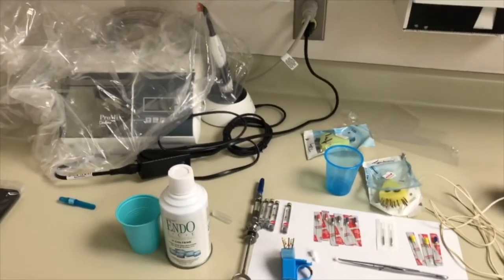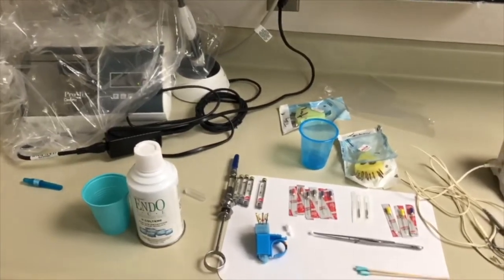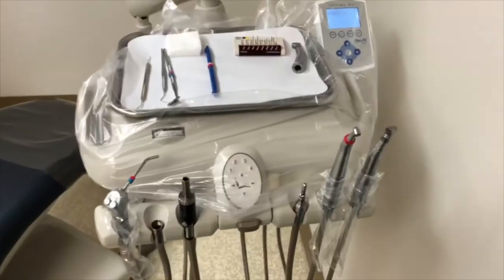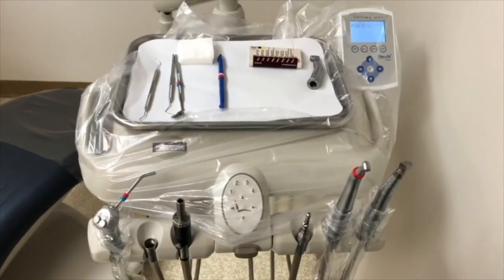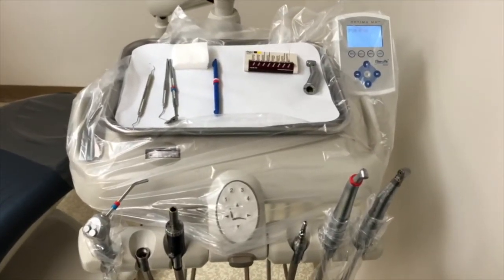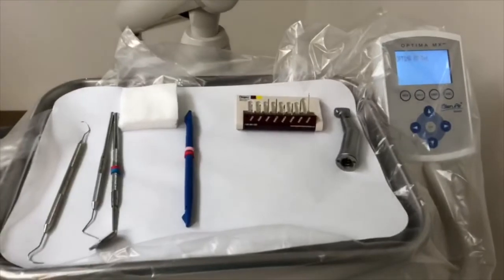Our amalgamator and curing light is ready to go as well. Moving over to the operator tray — just a minimal setup: exam with the tooth sleuth, and our endo access kit that we will review.